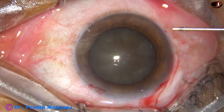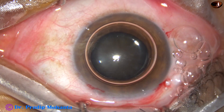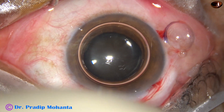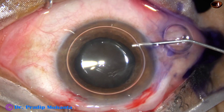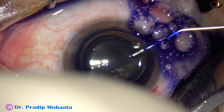I am going to stain the anterior capsule of this hard cataract with Trypan Blue dye. This is Trypan Blue 0.06% dye being applied over the anterior capsule underneath this air bubble.